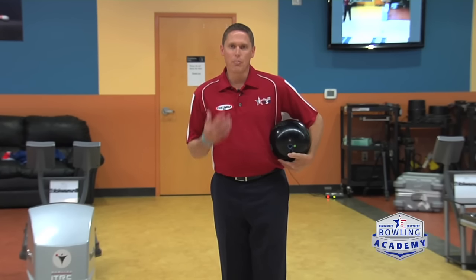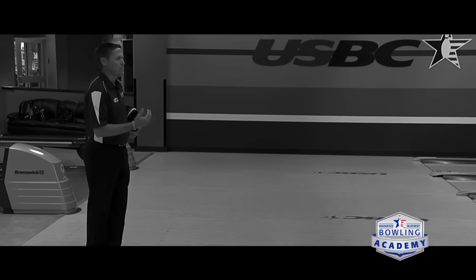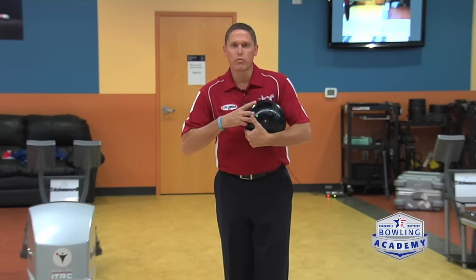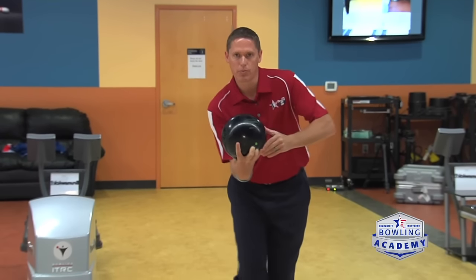When talking about the approach, there are many things that go into it: stance, push away, timing, body position, and finish position. In this segment, Rod and Kim are going to go through and tell you a few things to look for and some tips on how to make your best approach.